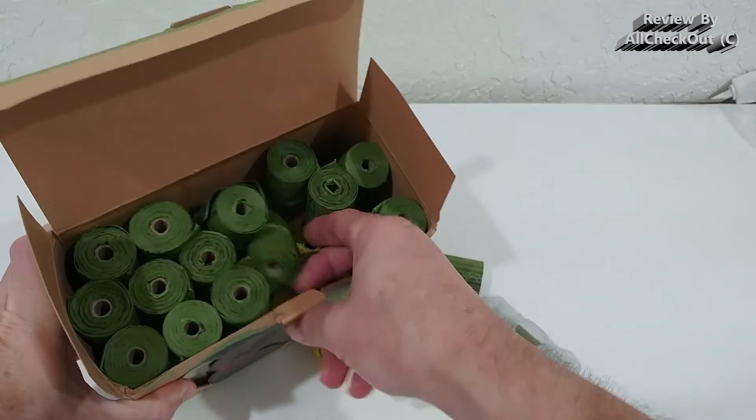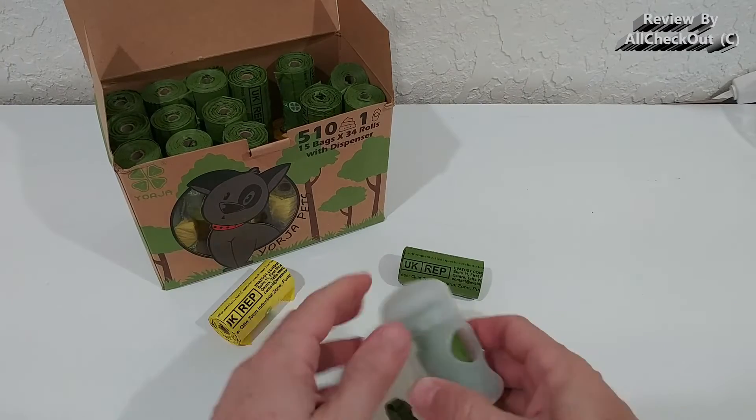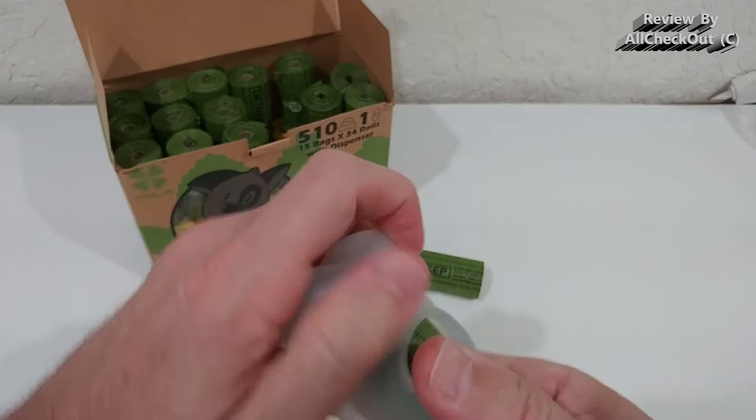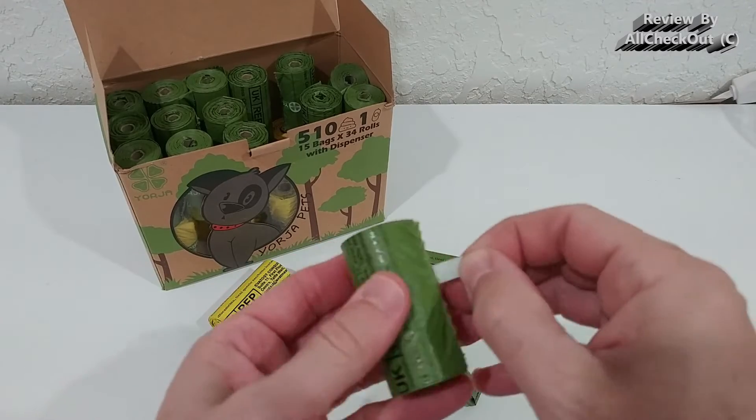They have two different colors — half of them are in green and half are in some kind of yellow — and they come with this dispenser.